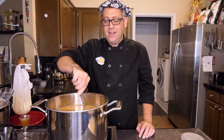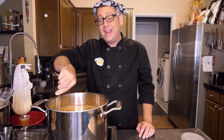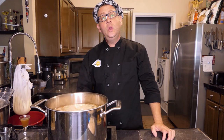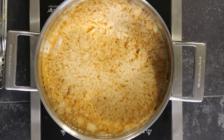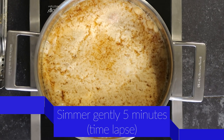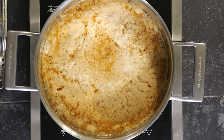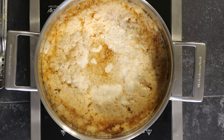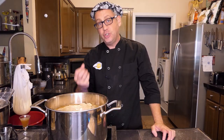Don't stir vigorously, because these whites are coming together to create a filter for our stock and we don't want to break them up too much. When your stock comes to a simmer, reduce the heat and maintain that simmer for about five minutes. You don't want a rolling boil, just a nice simmer. That stock is sending up all those impurities through the top of that raft and filtering them out, so you want that to happen nice and gently.